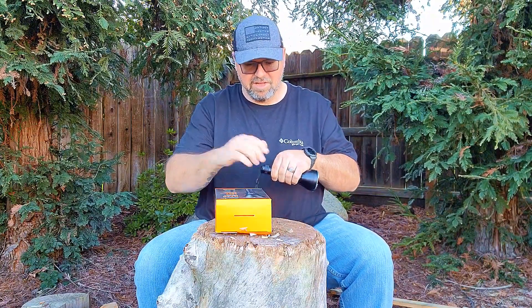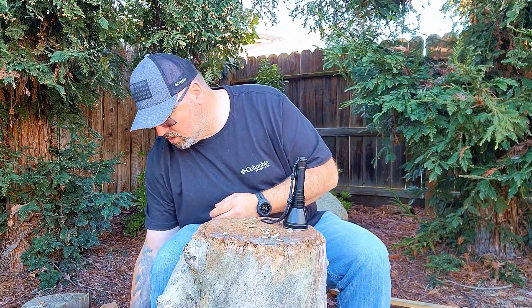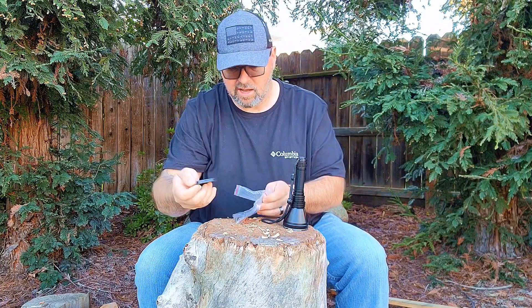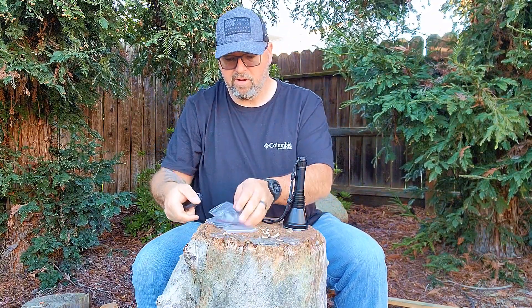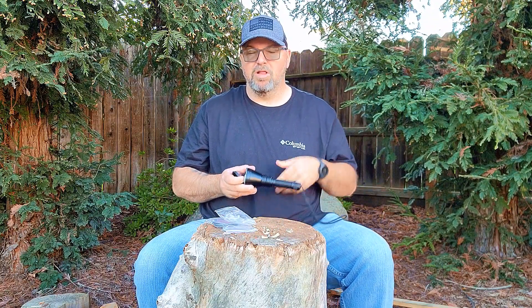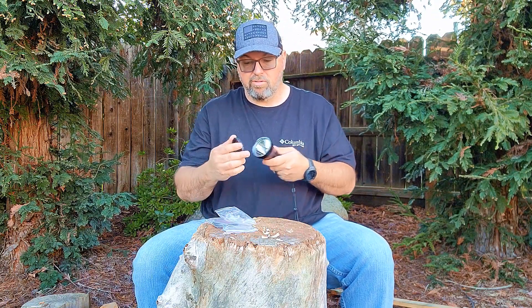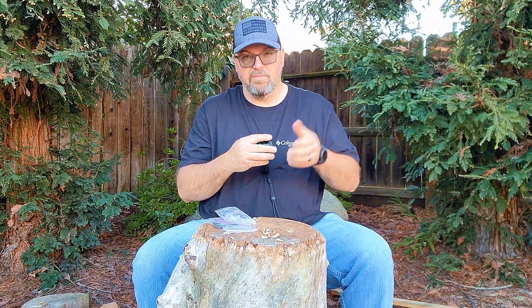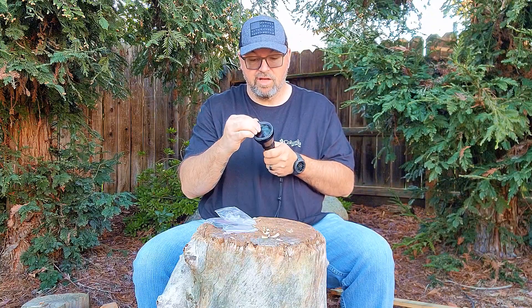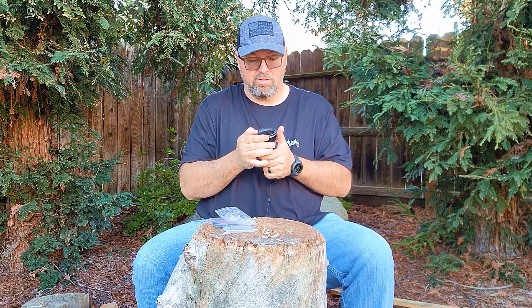It also comes with two lenses since it is a hunting light. It comes with a green and a red lens for hunting applications. I'm not 100% sure what the difference is between the green and the red as far as hunting goes, but I do know they help you maintain your night vision when out hunting at night. I also believe some animals can't see those colors, so if you've got the flashlight with a red or green cover on it, it may help avoid scaring animals away. If you're a hunter and use a flashlight for hunting, sound off in the comments below!